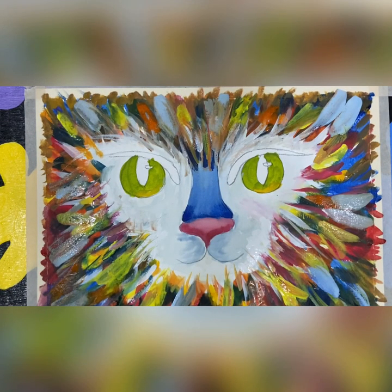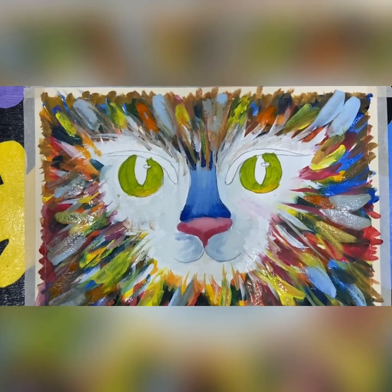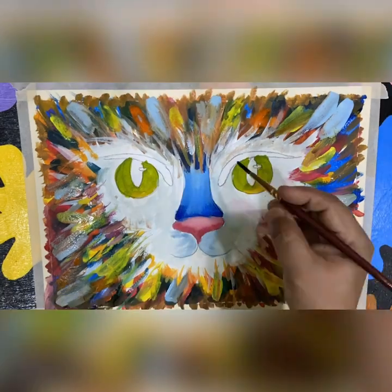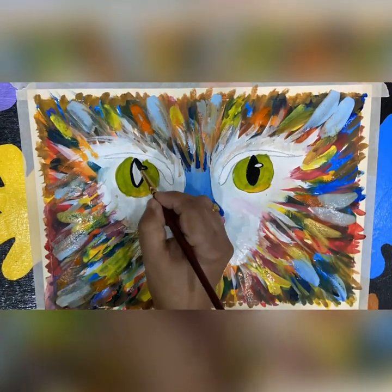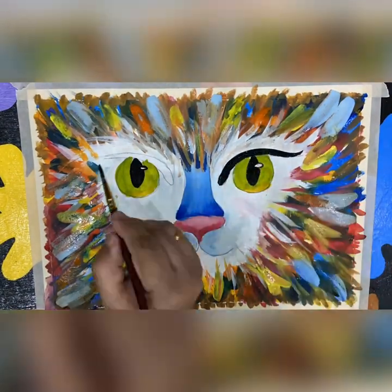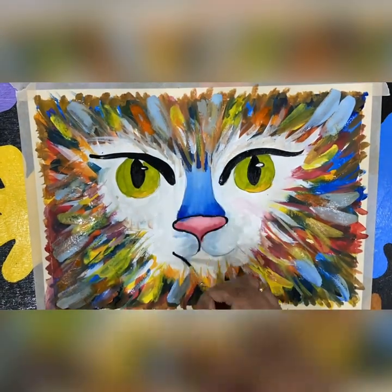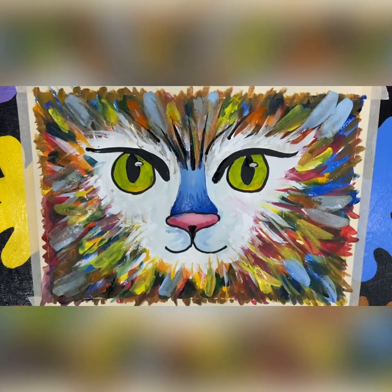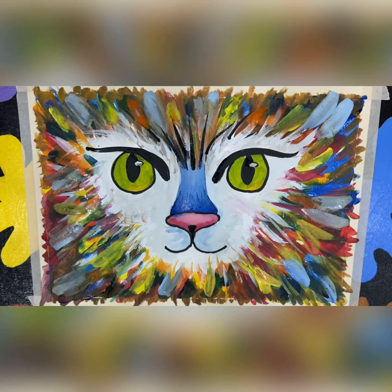I will draw the black colour eyebrows and add a lot of details to the drawing. I will make my final touch and deliver this drawing. Let's start. I will make my colouring and let it dry for 5 minutes.